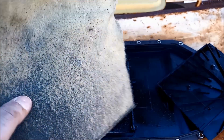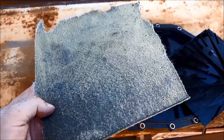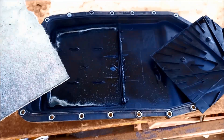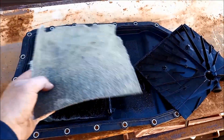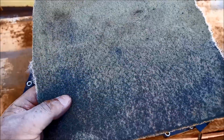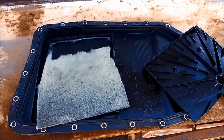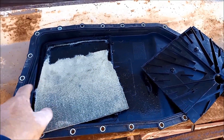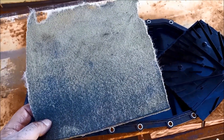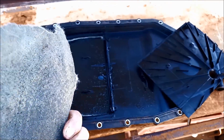So you always need to be aware that if you're buying aftermarket stuff you might be buying something like this. It looks like a good deal — cheaper pan, cheaper everything — but the quality is not there. Down the track I'll open up an OEM one and I'll put the link in the section below if you care to check that out.